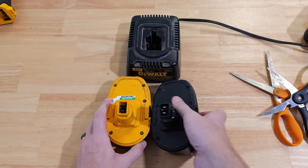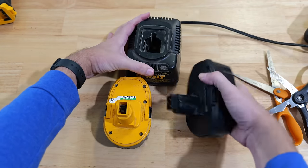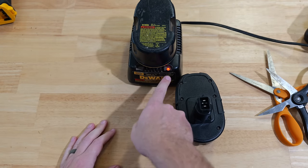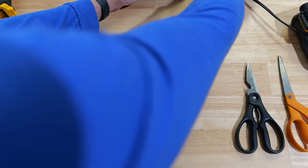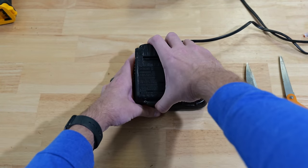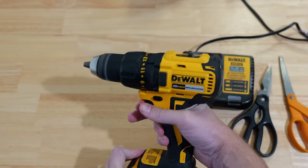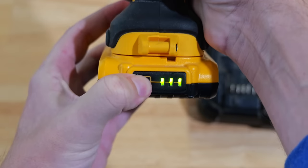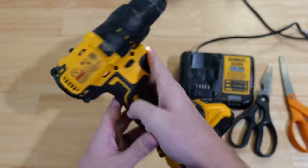Once the scissors have been connected to the prongs for just a little bit of time, pull them out. The yellow battery on the left was the dead one, the black one was full. I'll insert the full battery to confirm the light is still blinking, then pull it out and insert the yellow dead battery — and now the red light is blinking. This battery is now able to accept a charge.